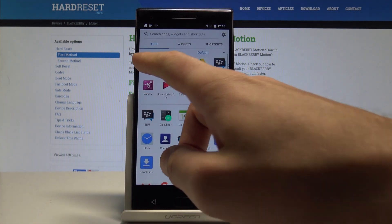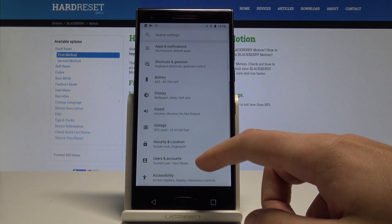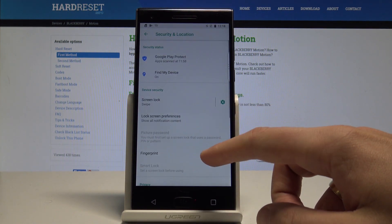Here you need to find the Settings, scroll down and choose Security and Location, then choose Fingerprint.